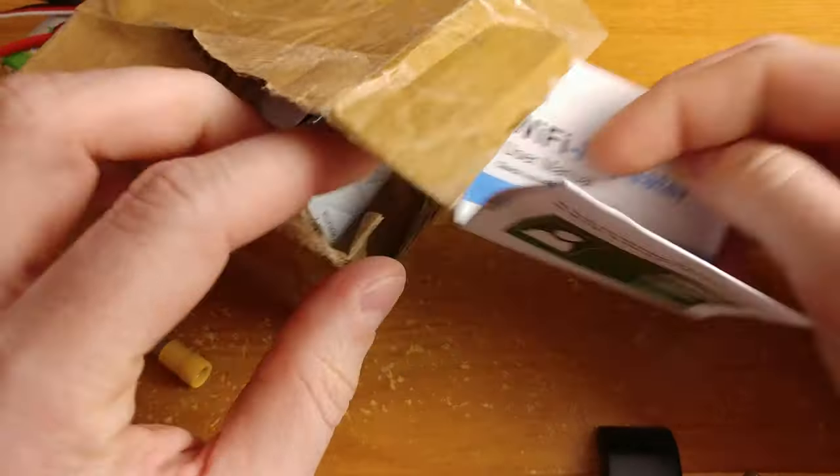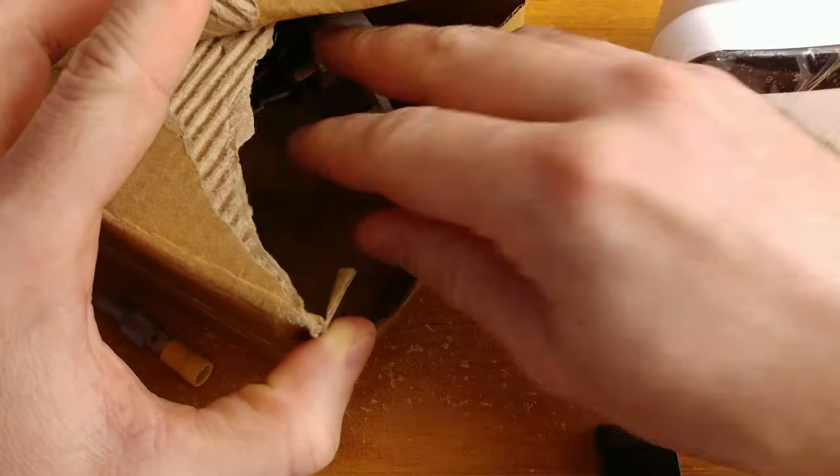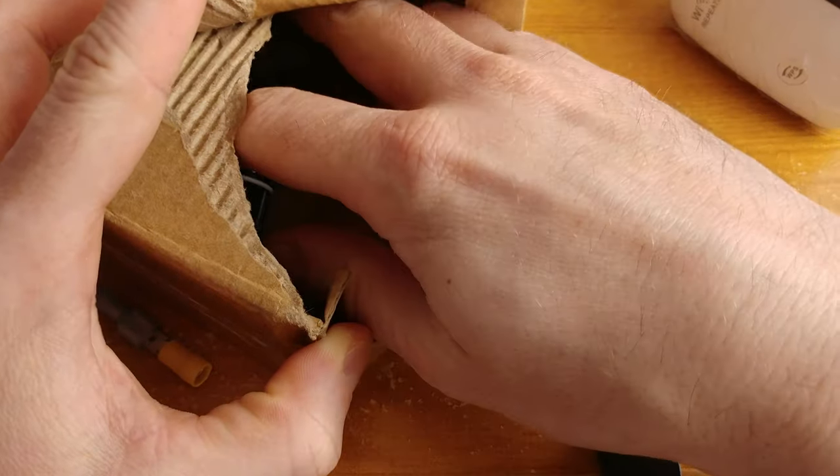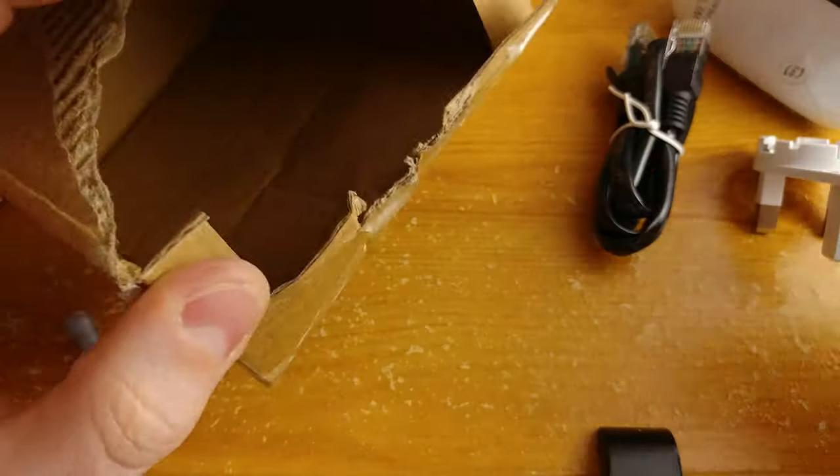This is the box and inside we get a manual. Let's get everything outside. This is the repeater and the plug and one Ethernet cable. That's everything.